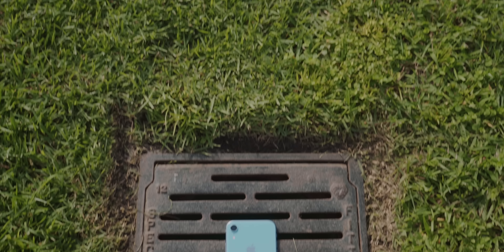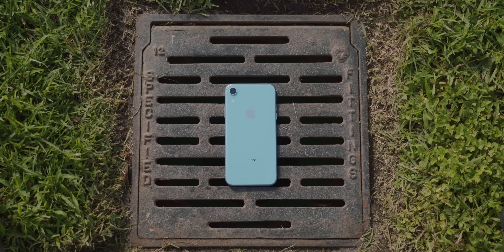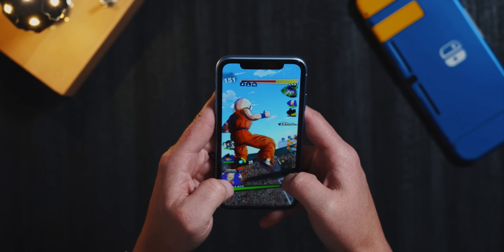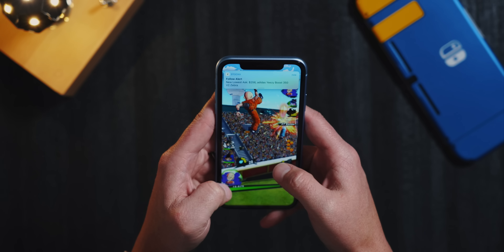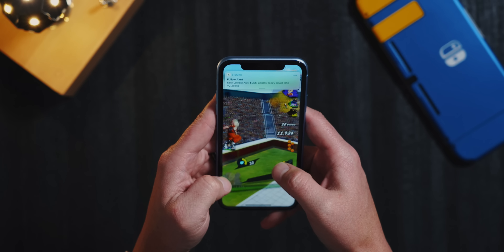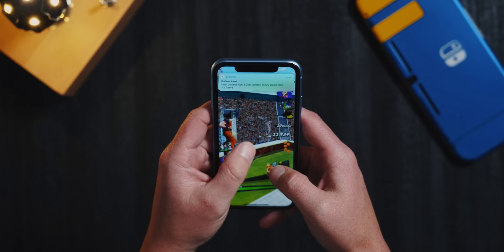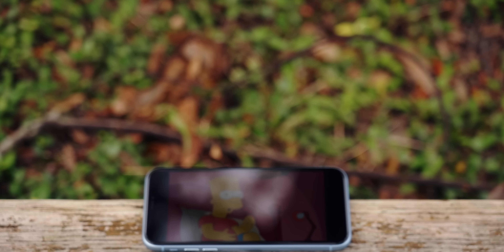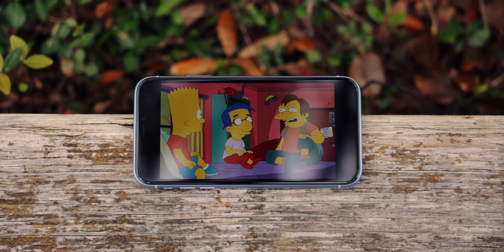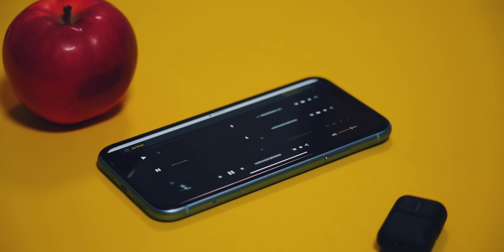One area Apple didn't cheap out on is the internal specifications. The iPhone XR is rocking the same A12 chip its more expensive siblings are using, and while it's not the 4GB of RAM the other two have, it's still packing 3GB of RAM and functions excellent. Everything from basic tasks like web browsing to augmented gaming, the iPhone XR can handle pretty much any task with ease. I've been very impressed with the performance — it's nearly identical to what I was getting on the XS Max, given they have the same chip. Plus the iPhone XR has the same great speakers as the other models, so sound quality is on point.